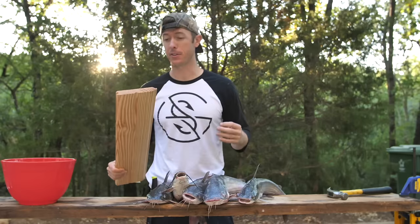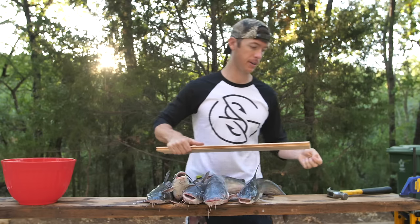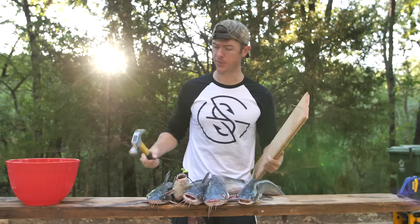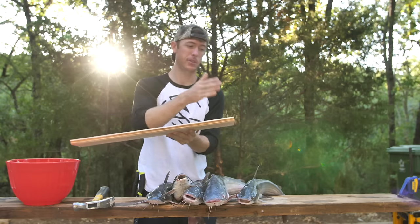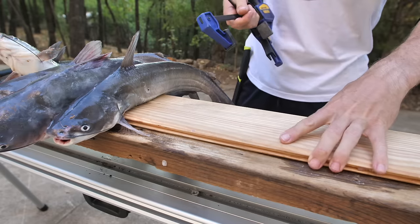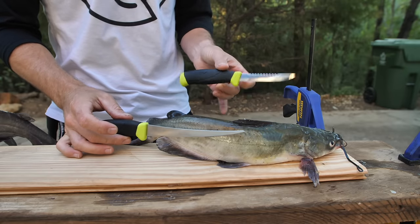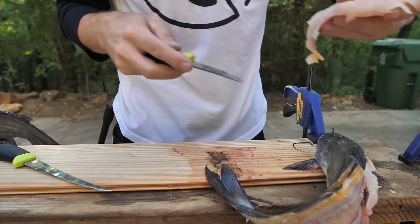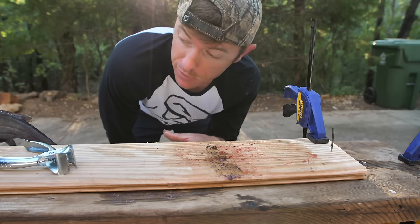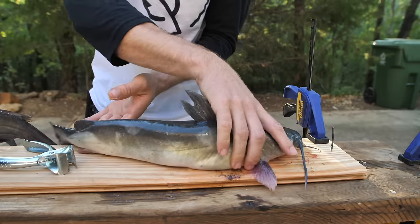I'm going to show you how to clean a catfish before we get into the cooking portion. First thing I'm going to do is put a nail into this board right here. The reason for that is I'm gonna put the catfish on the board with the nail, then I can take a pair of skinners and just rip their skin off. This cleaning set is made by Mora — I really like their knives. There's our piece of meat with the plank and the nail.